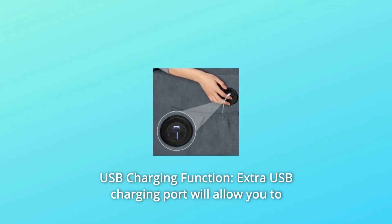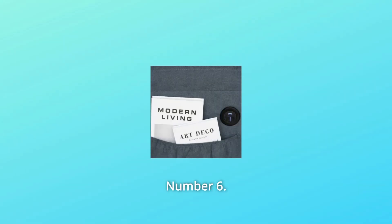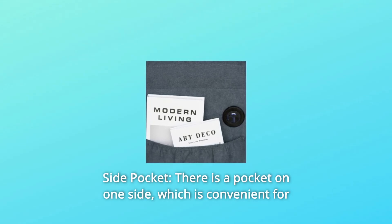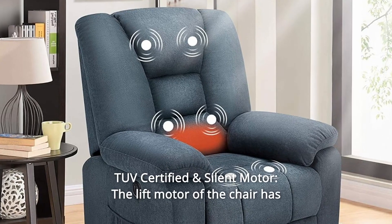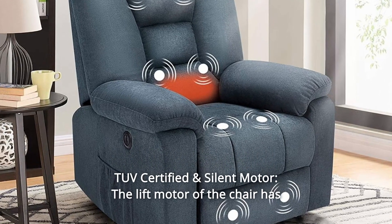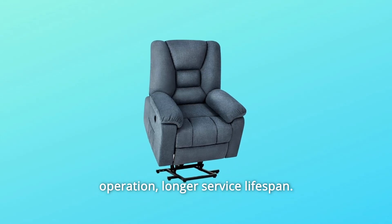Number 5: USB Charging Function — an extra USB charging port will allow you to charge your low-powered devices while sitting or reclining. Number 6: Side Pocket — there is a pocket on one side, which is convenient for small things and book storage. Number 7: TUV Certified and Silent Motor — the lift motor has obtained TUV certification, with quiet operation and a longer service lifespan.